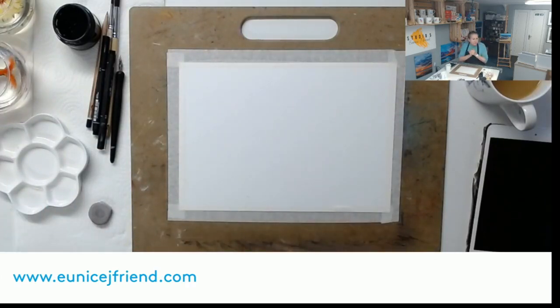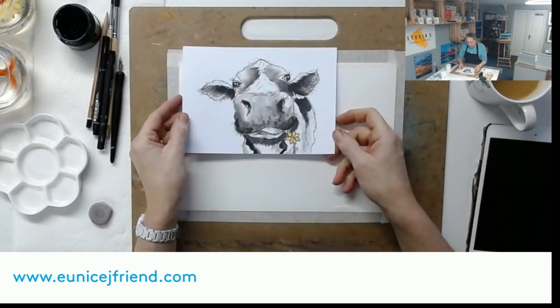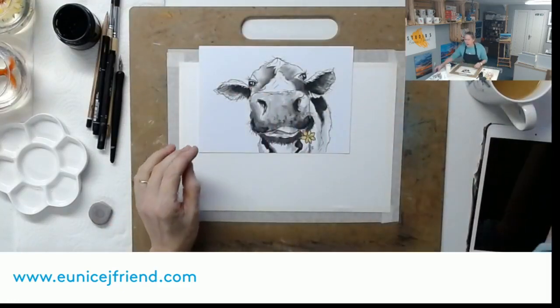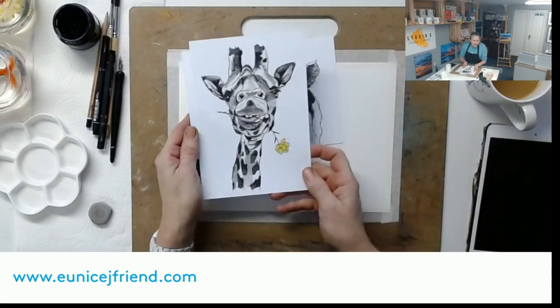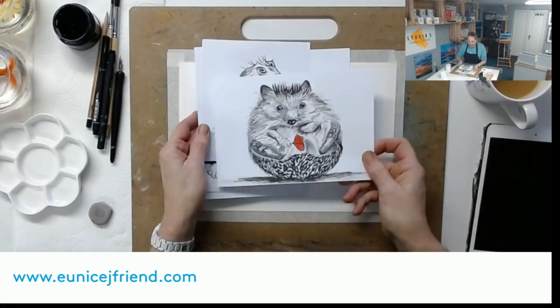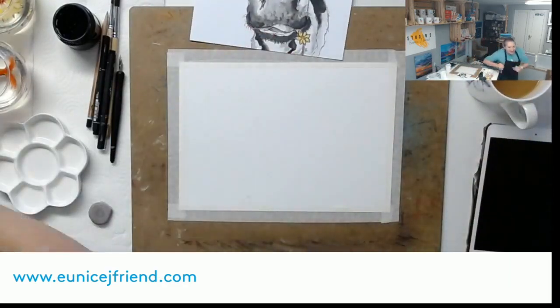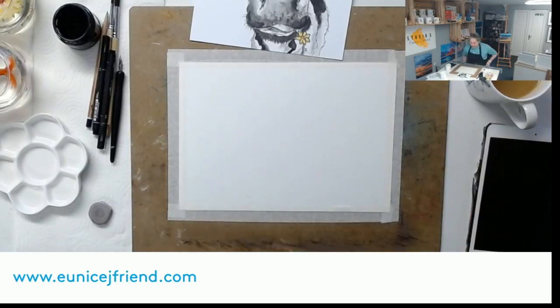Today we're going to do something a little bit fun, a little bit different - we're doing Camilla Moo. This is Camilla Moo, my baby girl. I did her quite a while ago with some other characters - there's Lonesome George, Horatio Hare, Henrietta. We're going to focus on Camilla today. It's Watercolor Wednesday but we're using ink - don't worry, you can use watercolor if you don't have ink.